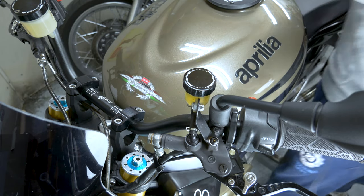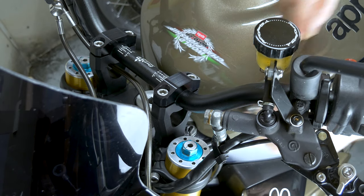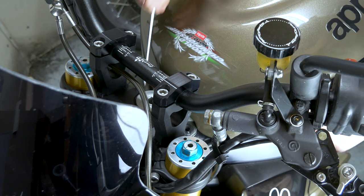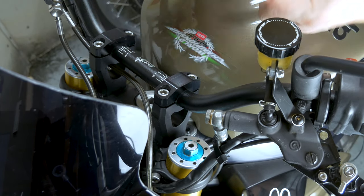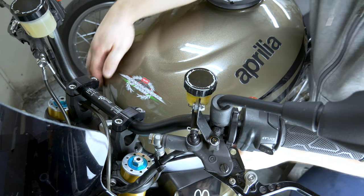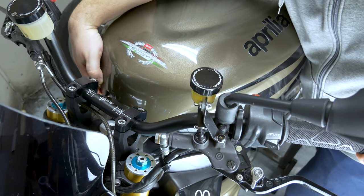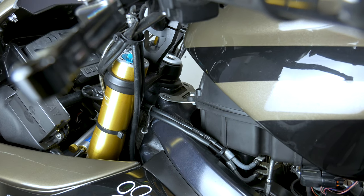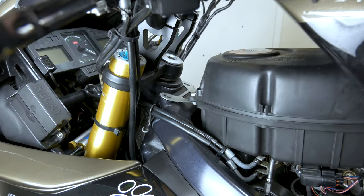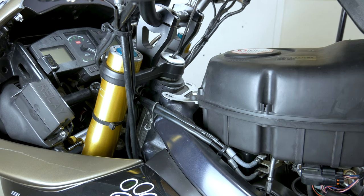If you don't have the tank prop, you can use probably just a piece of wood or something. Then all you got to do is just lift the tank up. Make sure you don't scratch anything with the brackets at the end. I'm going to turn the wheel a little bit to be able to get it out. And just put it there.